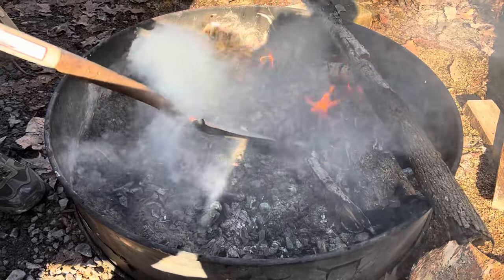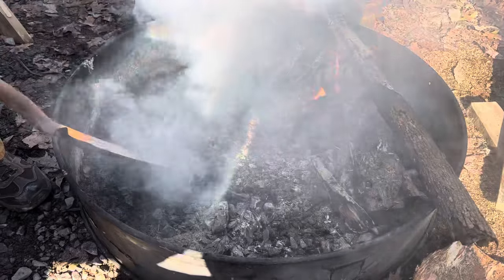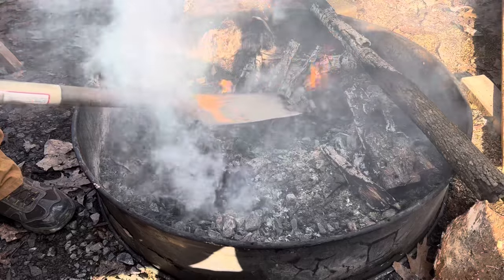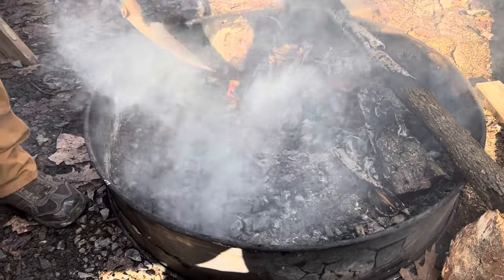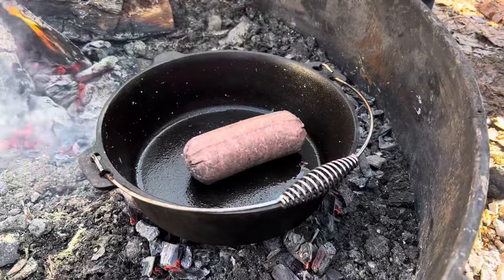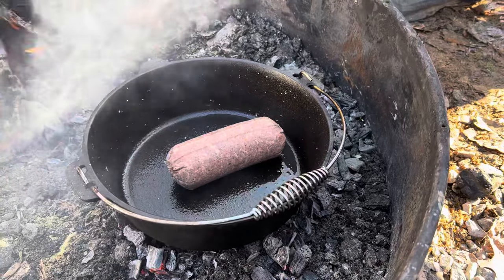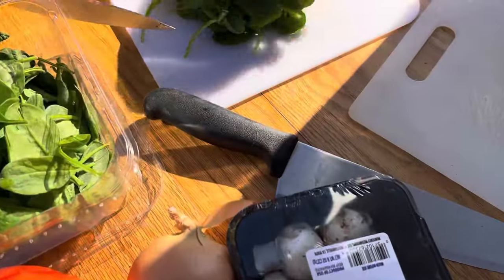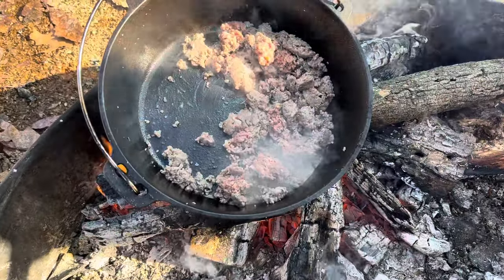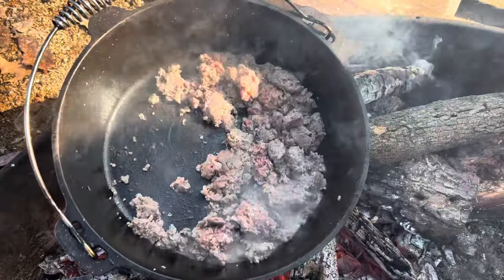We want to make a nice bed of coals on the bottom to set our Dutch oven on. We'll get it pretty hot this first go around because we're going to be browning off our sausage. We have moved the sausage directly over the fire so we can go ahead and get it browned off pretty quickly.